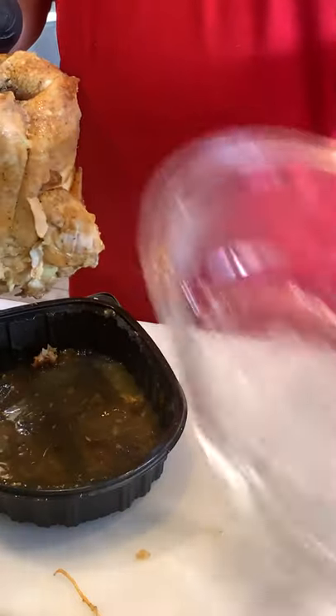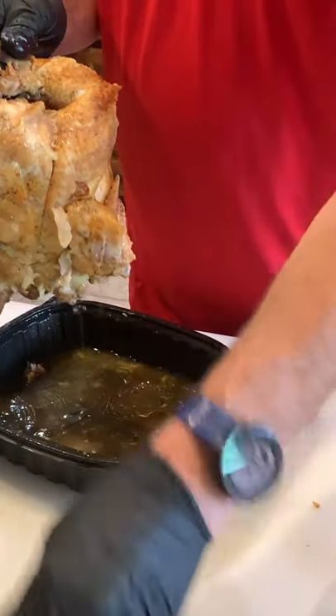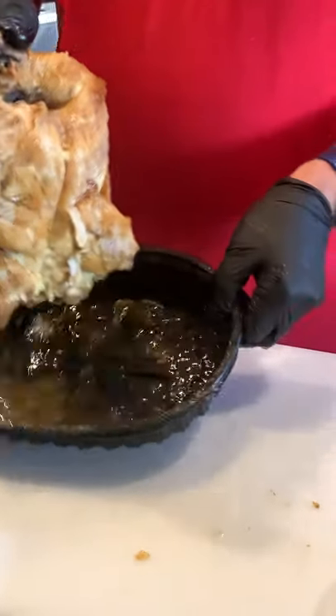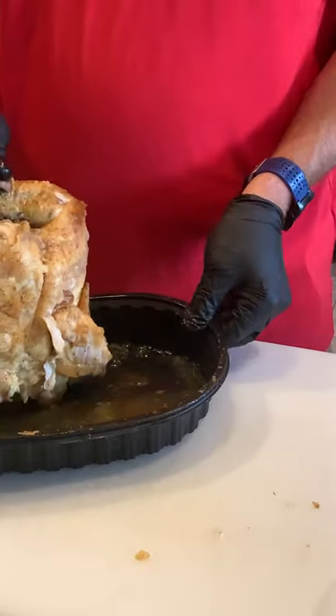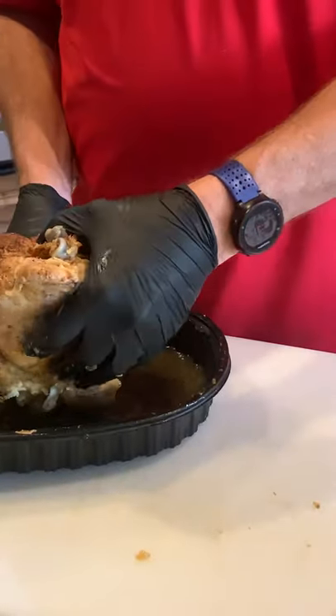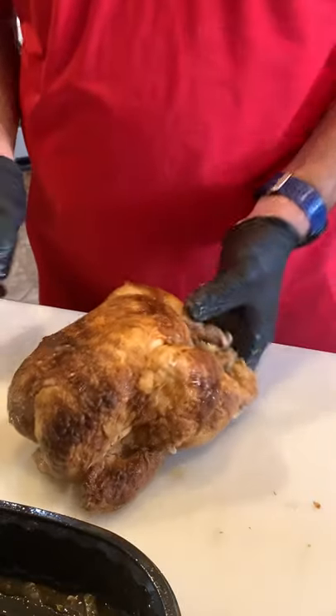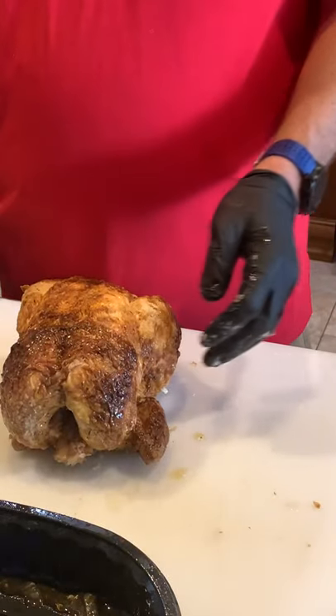You'll notice it's got the black opaque bottom, which has lots of juice in it, and then the clear top. As I remove the meat I'm going to put it into the black container because that still has all the juice, and then I'm going to put the carcass and the bones into the white container.